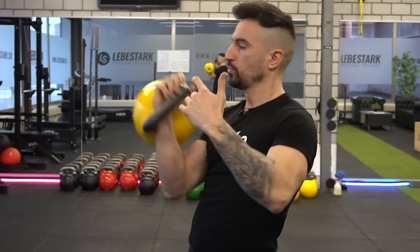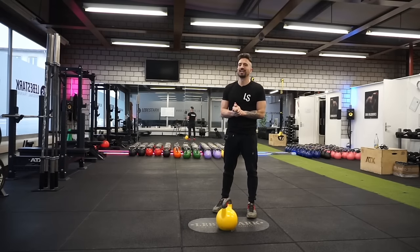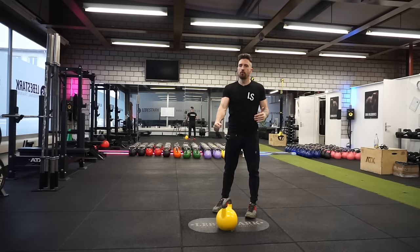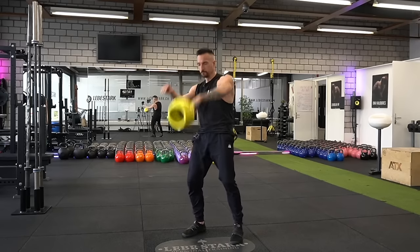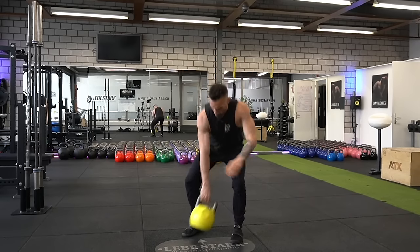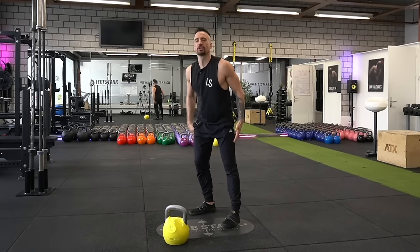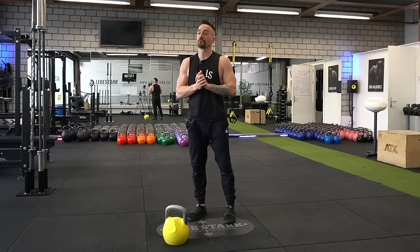The next three exercises are the holy trinity of the fundamental eight of kettlebell training, and because they're so vital, I've dedicated a whole video to them. Exercise number six is the hand-to-hand swing. With the swing, you're able to rebuild your body's elasticity, train your posterior chain, flow with the kettlebell, and use the unique selling point of kettlebell training.